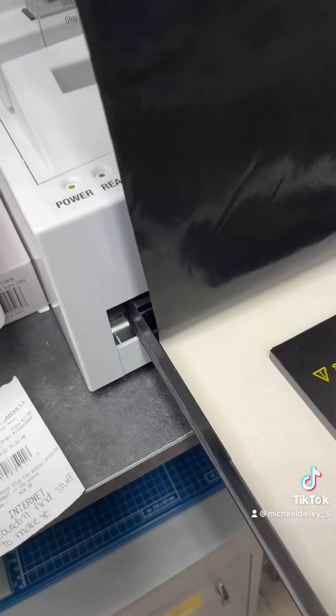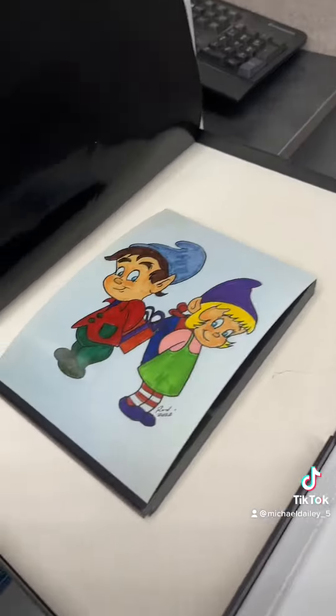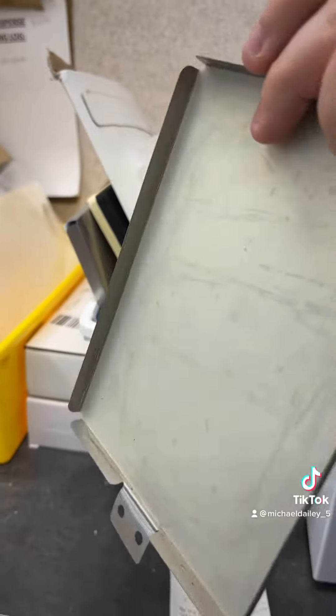Place it on the bottom. Place a wood panel with the photo on top of that. You have to put this thing on top.